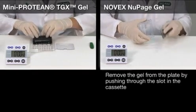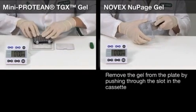To remove the Novex NewPage gel from the plate, you need to push the gel through the slot in the cassette.